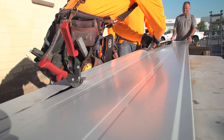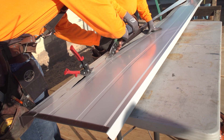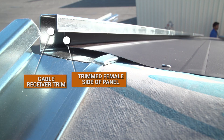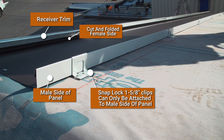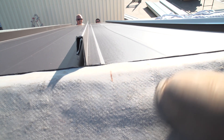Panels can be cut down to custom widths by measuring the distance needed, starting from the male side of the panel. The first panel will have the female side cut down and turned up at a 90 degree bend. This will allow it to hook into the receiver trim, which will act like a floating clip and hold down the gable end side. By cutting the female side and keeping the male side, clips can be installed on the sheet. The next panel will clip over and interlock with no additional special cutting until the very last sheet, which will be the opposite cut from the first sheet.